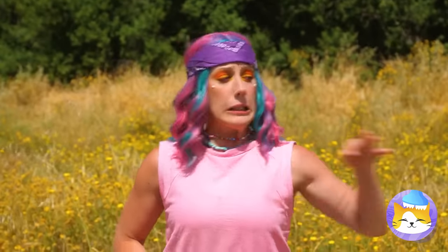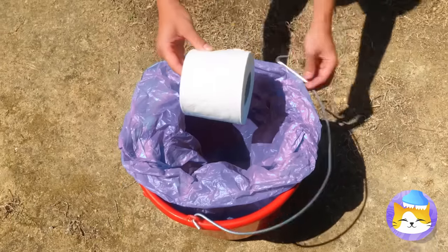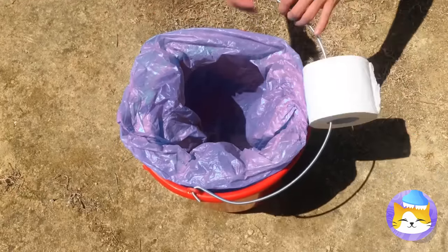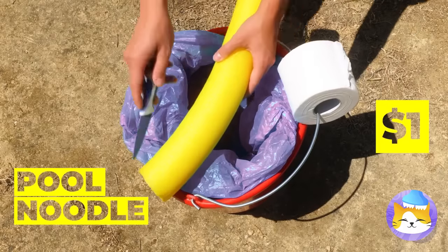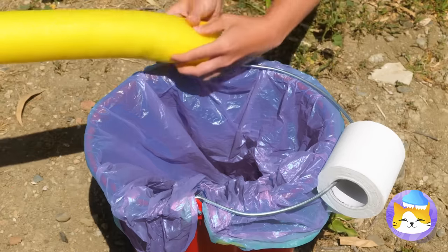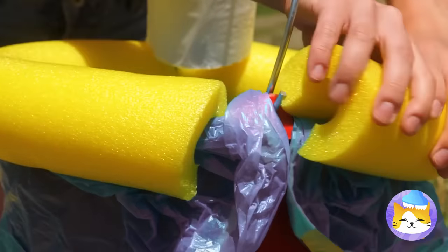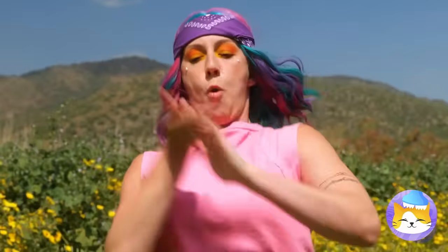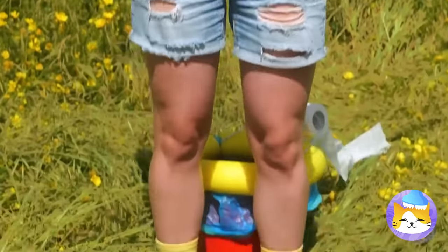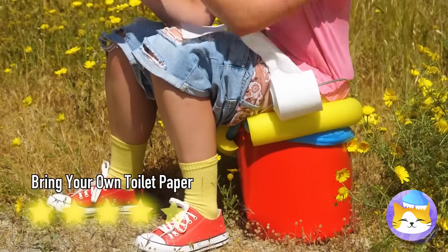We might be in the middle of nowhere, but she's not an animal. This makeshift toilet will help her feel comfortable. That cushioned seat is just classy — the toilets at home wish they had such soft seats.